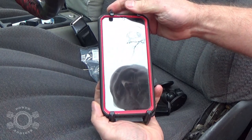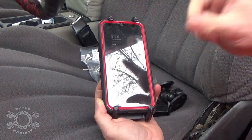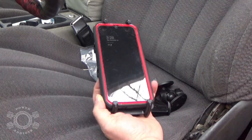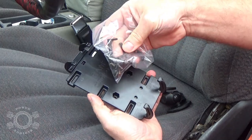If you're out wheeling and using this for navigation on your favorite trail and you knock it off, you've probably got bigger issues than worrying about where your cell phone went — you're probably on your lid. So with that being said, I'll install these right here to show you guys how they go on.